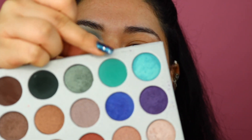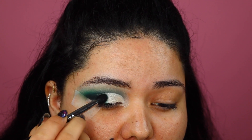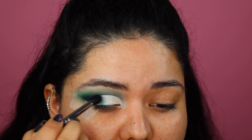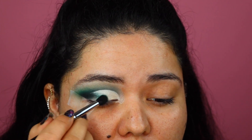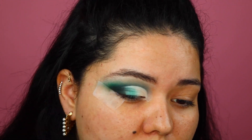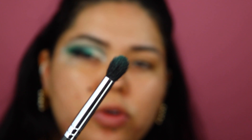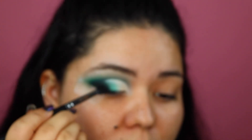I'm next taking my Morphe M411 brush, which is a small tapered blending brush. I'm going to go in with a little bit of the teal color we used earlier and apply just a very small amount right at the edge, then slightly bring it forward into the cream color — this starts the blending process so we don't have any harsh lines. Once blended, I'm going to take my Morphe M412 brush and put some of that green in the outer corner, then go back into the teal with the M411 and merge those two colors together.